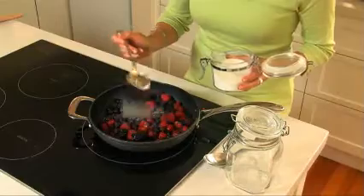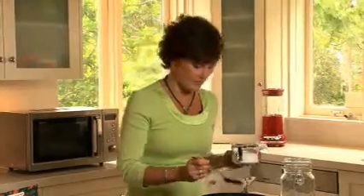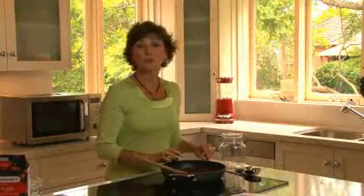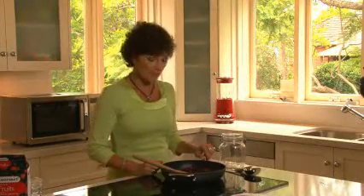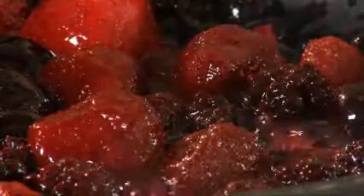Add one to two tablespoons of caster sugar, or if you prefer you could add icing sugar, honey or maple syrup — whatever you have in the cupboard. Cook the fruit for about four to five minutes, gently stirring it or shaking the pan occasionally. It's important that you don't overcook the fruit or it'll lose its shape.